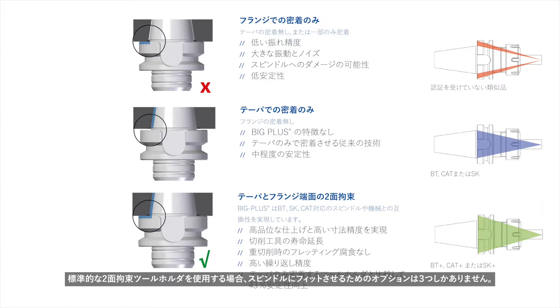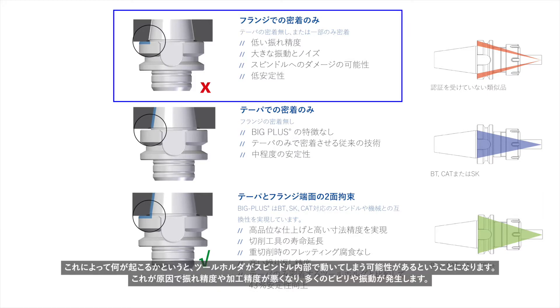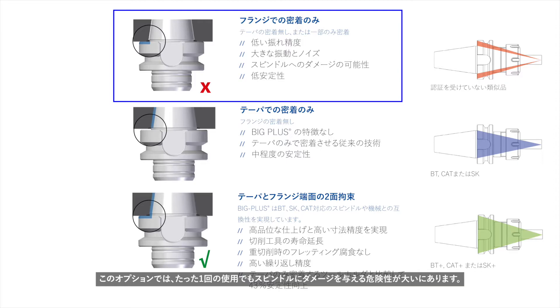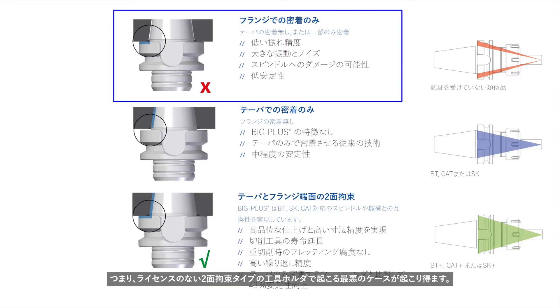When using standard dual contact tool holders, you only have three options for your fit. The first is flange contact only — as you can see in the graphic, only the flange face is actually contacting the spindle. When this happens, the tool holder can move, causing poor runout, poor accuracy, and a lot of chatter and vibration. Most likely it's going to damage your spindle even with one use. That is the worst case scenario with a standard unlicensed dual contact tool holder.